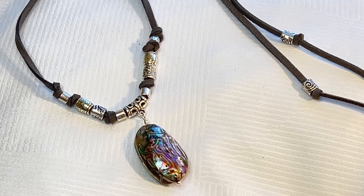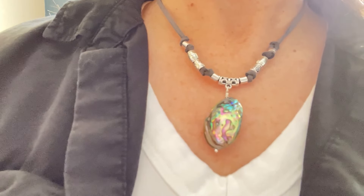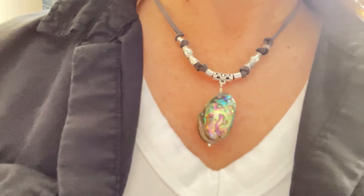And there we have our beautiful abalone necklace! If you enjoyed this video, please give me a thumbs up and subscribe. Thanks for joining me - see you again next time!